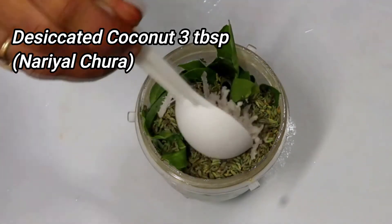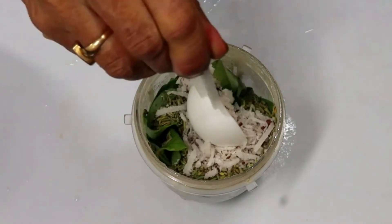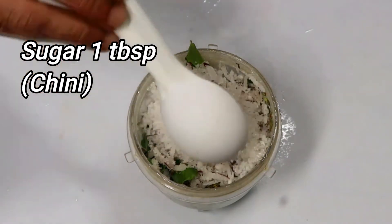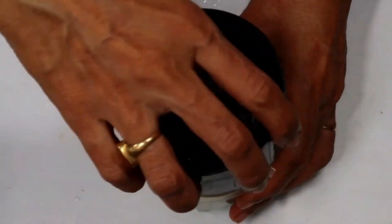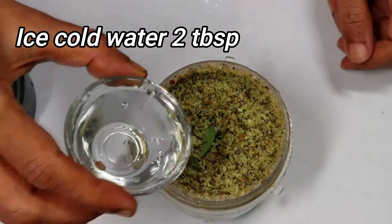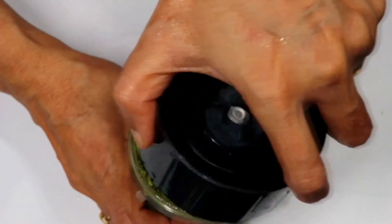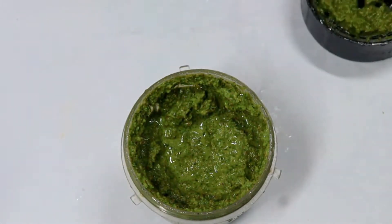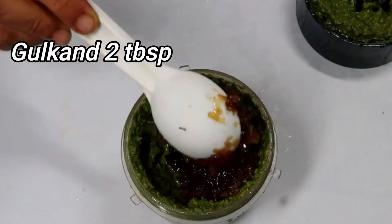If you want to know how to make it, I am giving you a link to this video. We have 3 tablespoons of the spice mixture, 1 tablespoon and 1 teaspoon. Now we will paste 2 tablespoons and after mixing, we will add 2 tablespoons more.